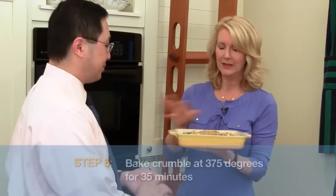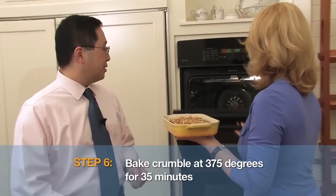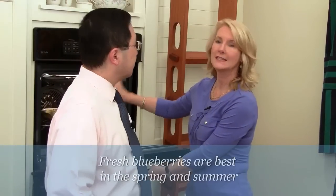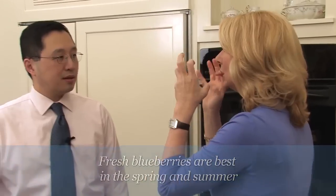Now we're going to put it in the oven. You want it really crunchy and crispy on top — 375, so a pretty hot oven. Going to put it right in the middle, and it's going to cook for about 35 minutes, or until the blueberries are bubbly and cooked through, and the topping is nice and crunchy.